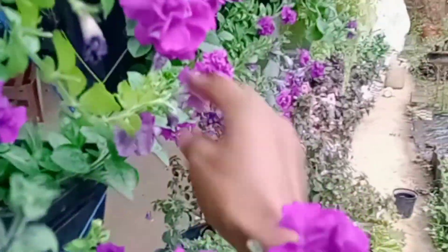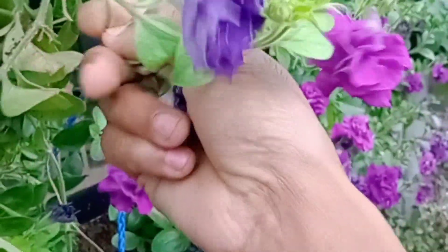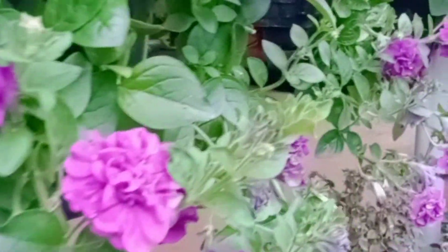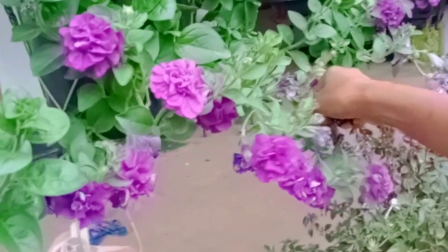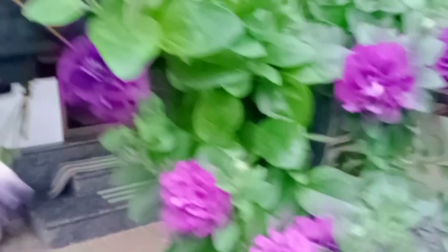I am going to put it in water for 2-3 minutes. Let's try it. The growth is very good. If you like it, you will get a healthy plant in the next few days.